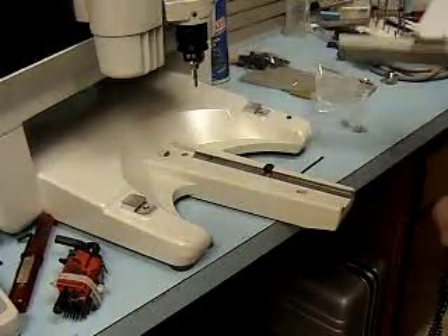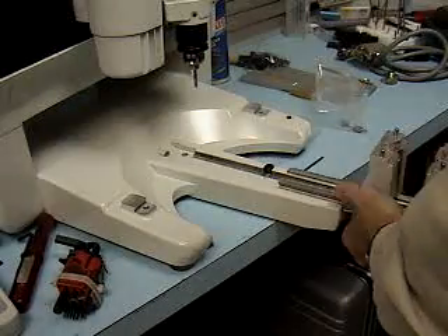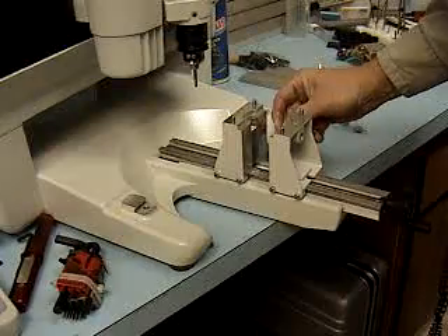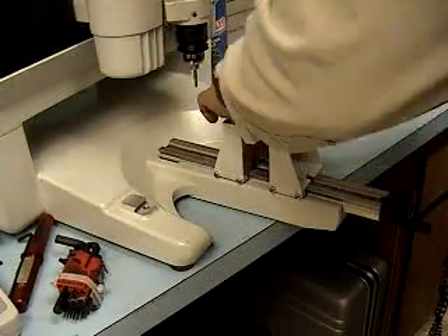Take the vise assembly, slide it back in. It goes against the positive stop. Lock the vise in place.